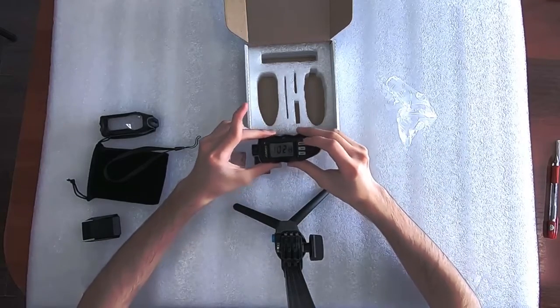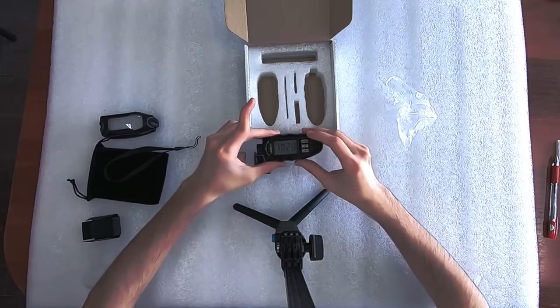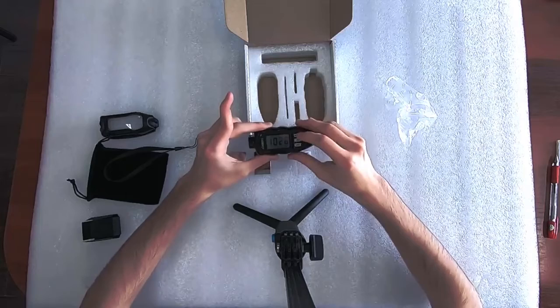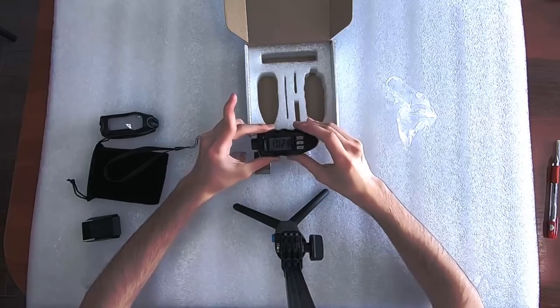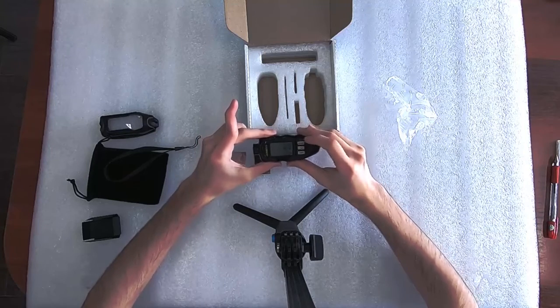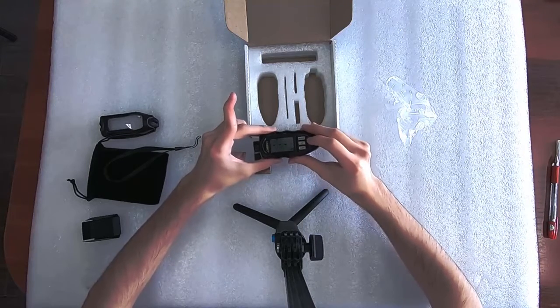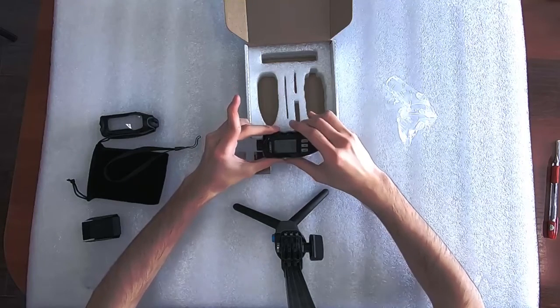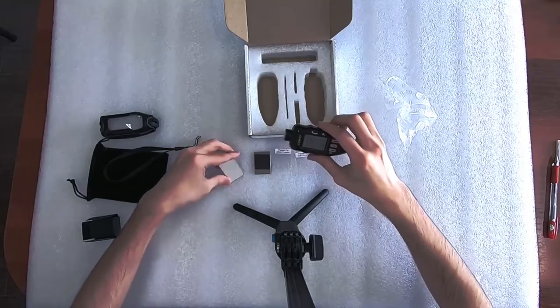But in case you need to adjust — after you have bought it, before using it for the first time, or after you have left it turned off for a while — you can press and hold the mode button. This will do the two-point calibration.